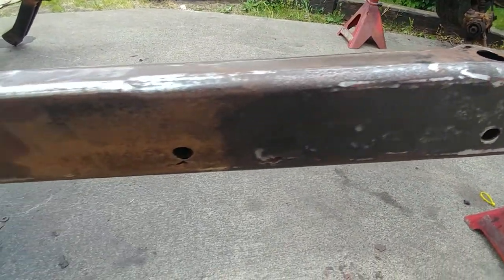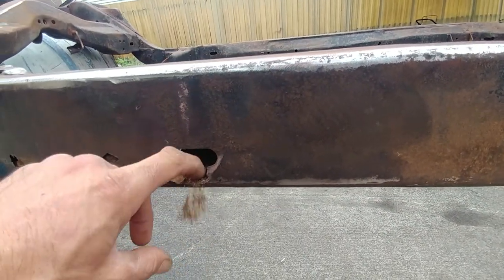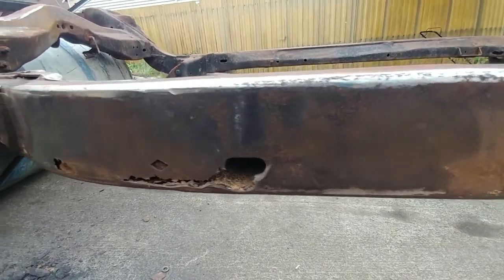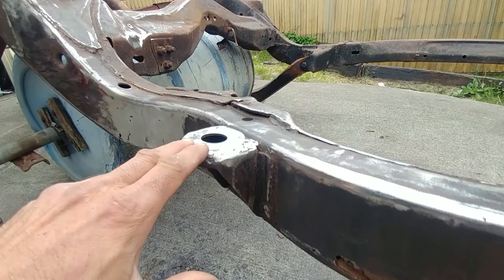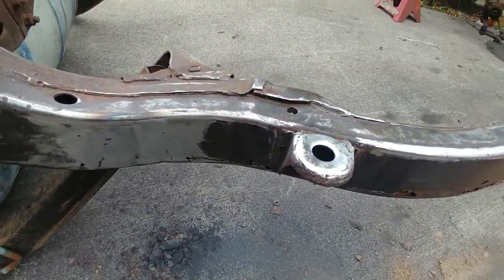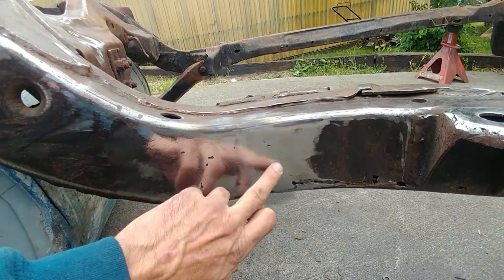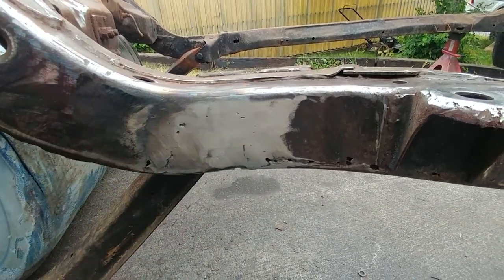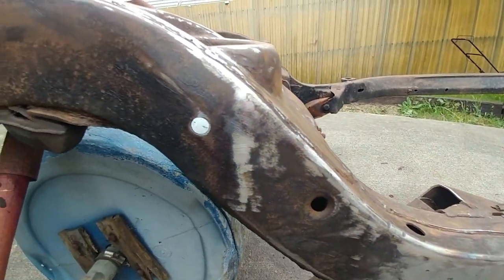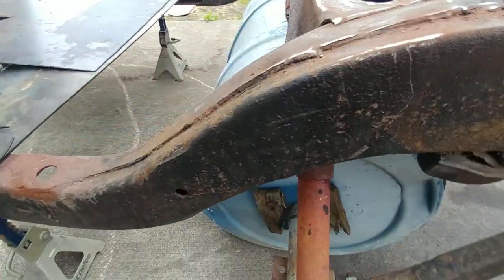Looking along the metal, for instance we got some heavy rot right here that ain't supposed to be there. We're gonna cut all that bad stuff out and put all new stuff in. Some of these aren't factory — looks like someone welded a washer on. I just fixed one hole right here, but honestly that's gonna get changed. I'm gonna go ahead and wrap it in places, cut out all the bad stuff.